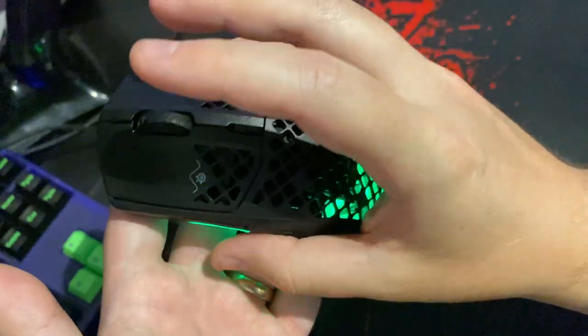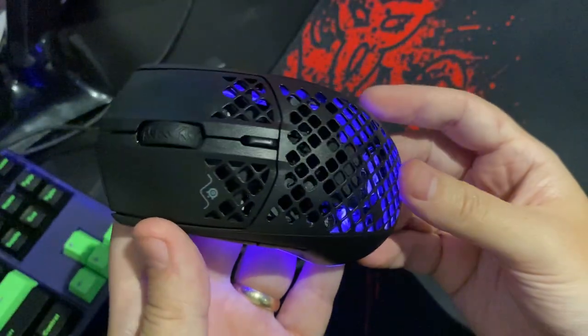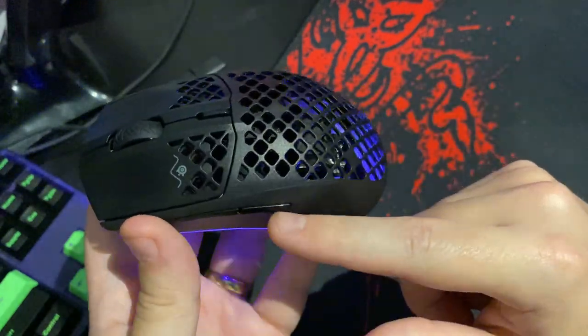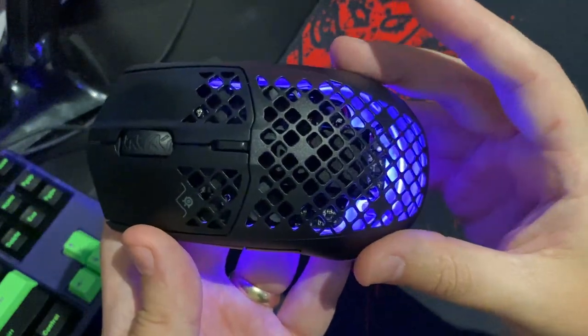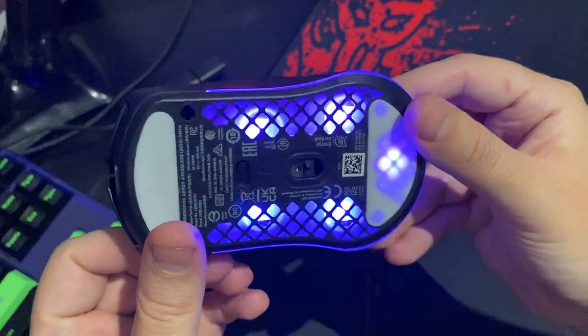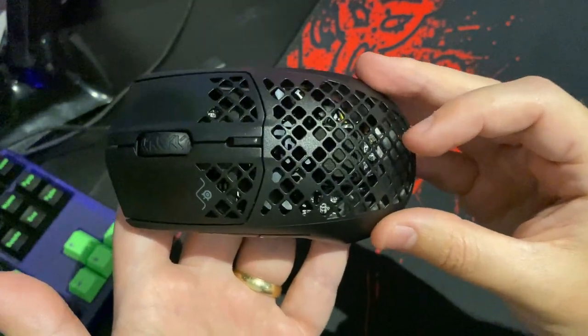So who might like to buy this mouse? Well, if you're in the market for a wireless gaming mouse and you also fancy RGB customization like I did, this is a really good option. This is definitely the best gaming mouse I've ever owned and I would highly recommend it.